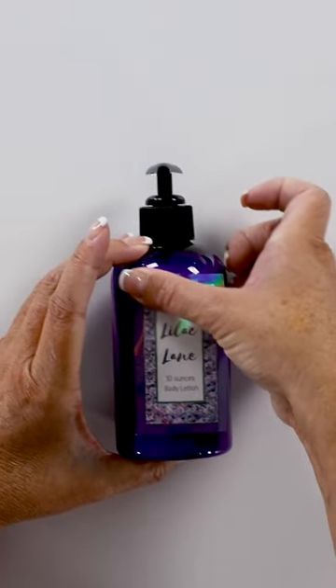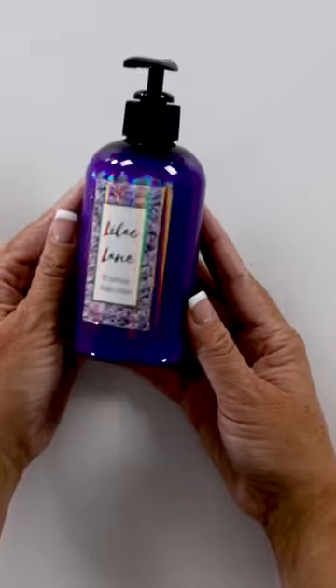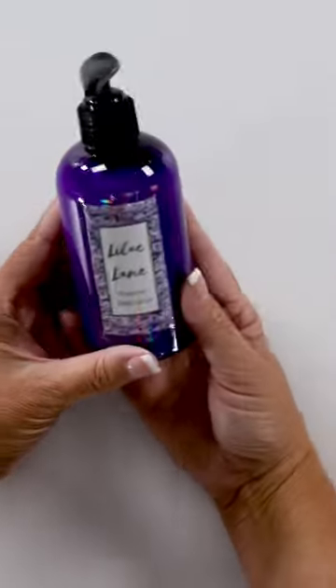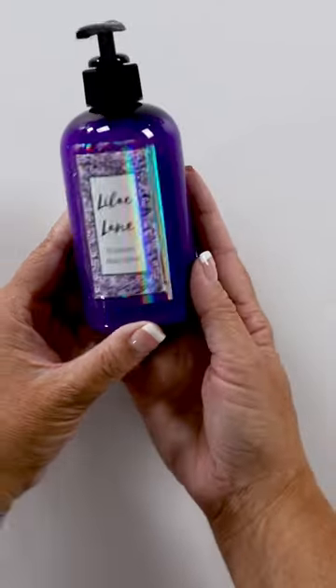There is our cool label — I'm just going to roll that label on. And there is our Lilac Lane lotion, ready to gift! Isn't it so cute? Make sure to like and follow for more.